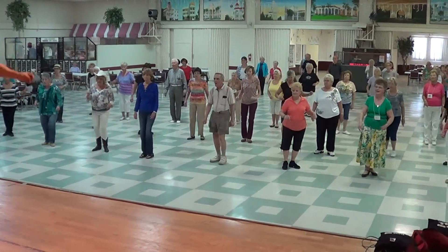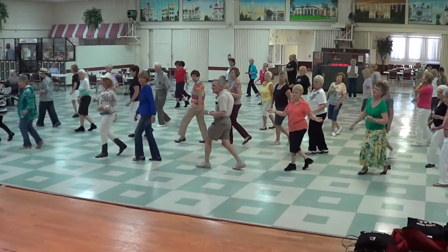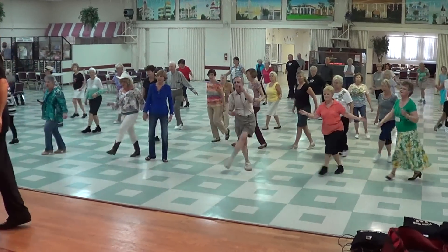Here we go — one, three, and four. Again. Very good, one more time. This band.